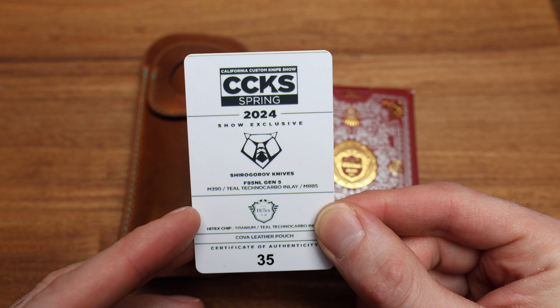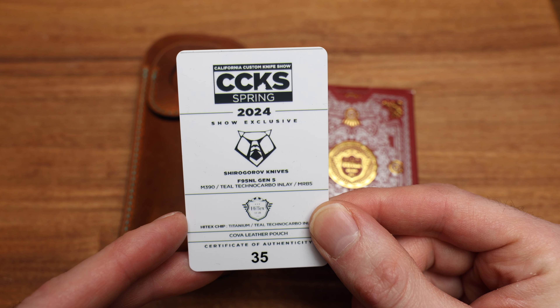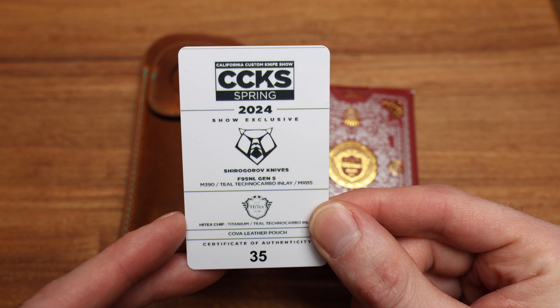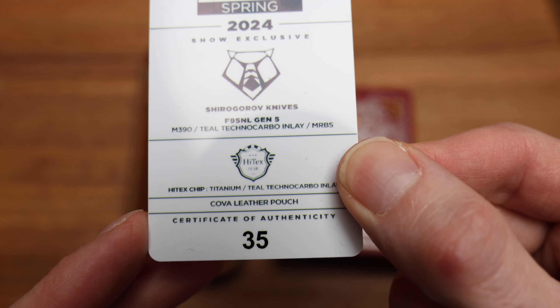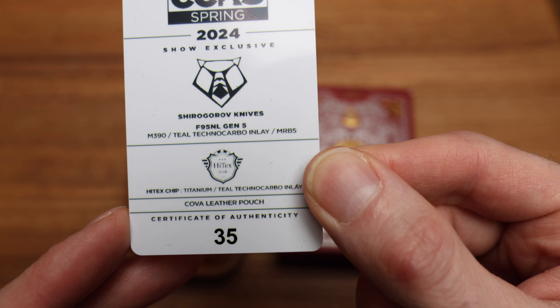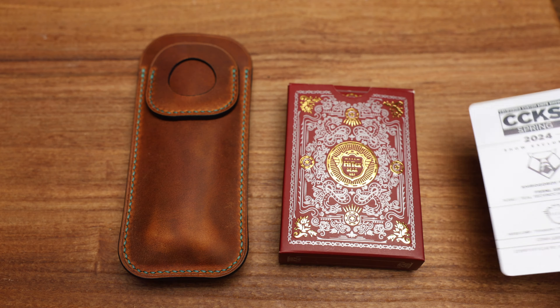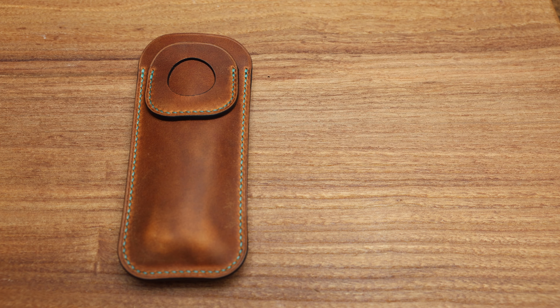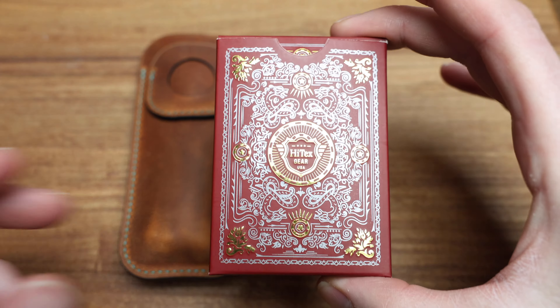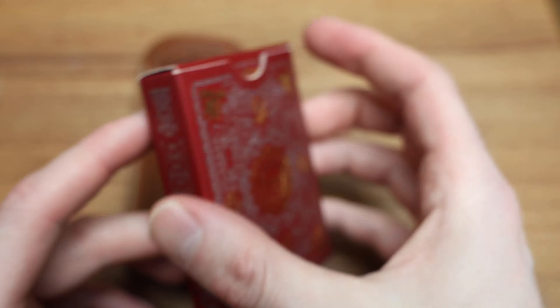Number 35 - Shirogorov F95 NL Inlay Gen 5, M390 blade, teal technocarbon inlay, multi-row bearing system, with a high-tech chip also inlaid with that teal technocarbon. Pretty cool. It comes with a knife holster as well, which is awesome. There's a COA and a little card box - super cool.